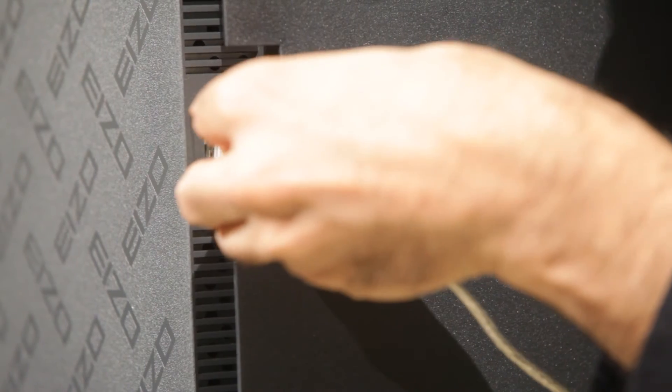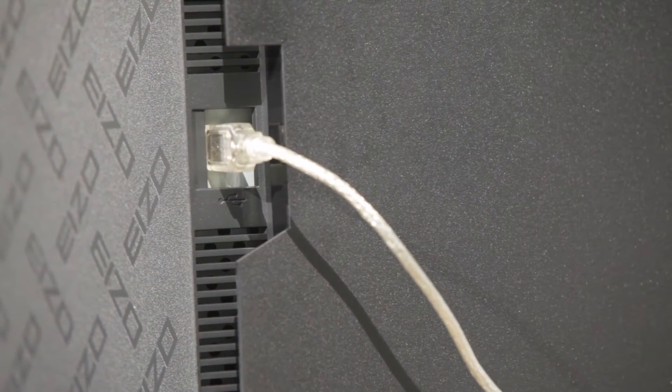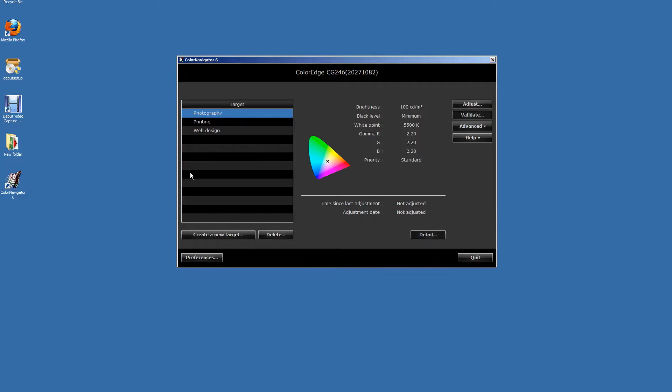When you're ready to start, connect your calibrator to one of the USB ports on the back of your monitor. Now launch the Color Navigator app.